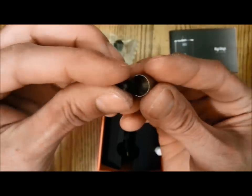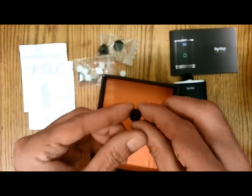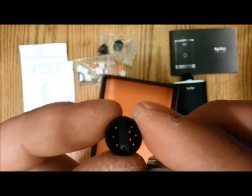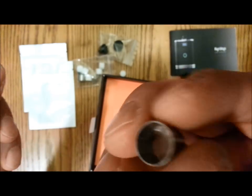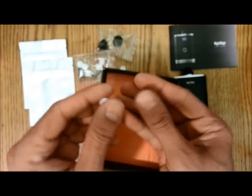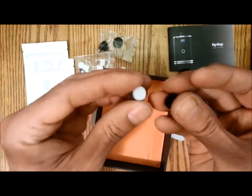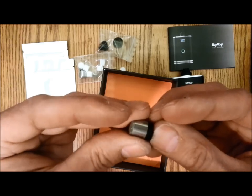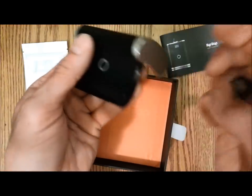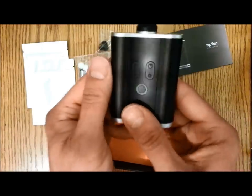The concentrate pod has holes in it so you can get airflow through it, and the pod actually has a screen at the bottom. What you do is saturate your oil into one of these wicks, put it in the pod, and put the cap on. When you open up the HitVap, put the pod in screen facing up, silicone facing down. Now you're able to do concentrates in there.